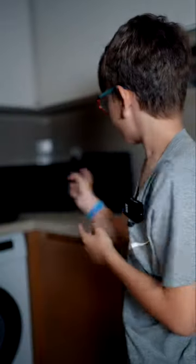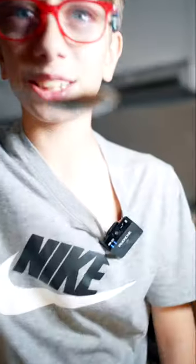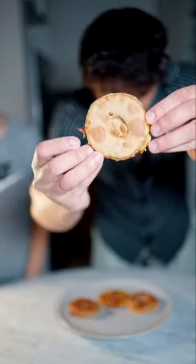While we're waiting for this to cook, we're gonna do the cinnamon challenge. Rock, paper, scissors — shoot! All the cinnamon in the spoon. Oh, that's so spicy! I don't know what it looks like.